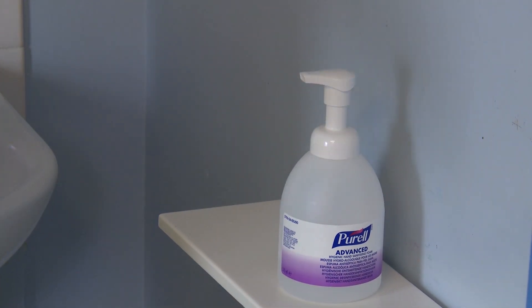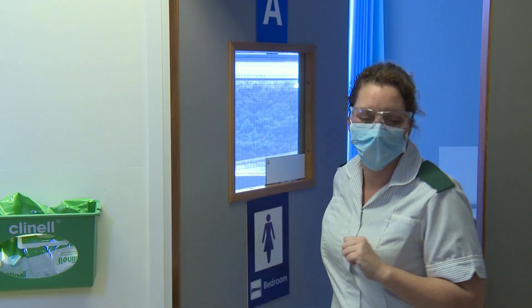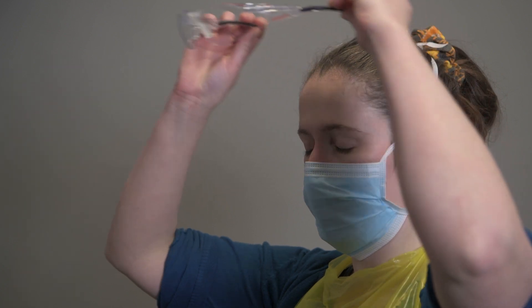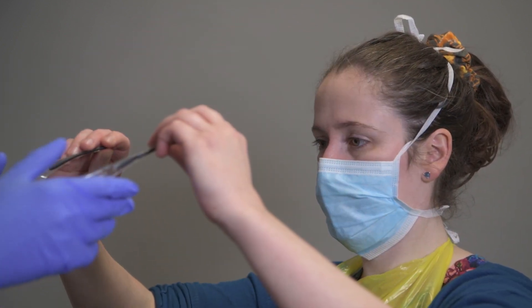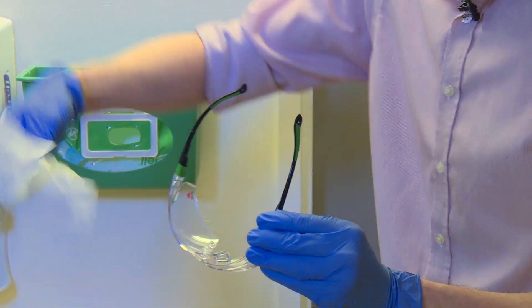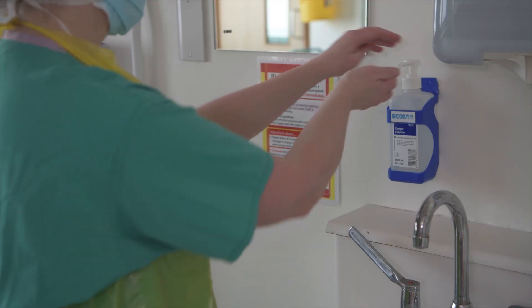Alcohol gel hands before and after exiting the room. To remove goggles or face shield, use both hands to handle the elastic straps or arms of goggles by pulling upwards then over the head. Close your eyes as you pull. Outside of goggles or face shield are contaminated and should not be touched.